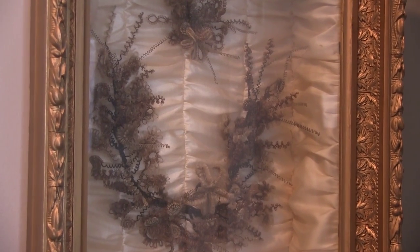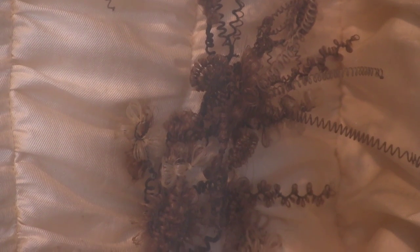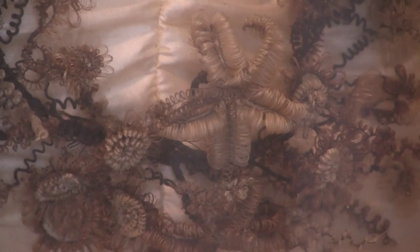Woven and crocheted around a wire design, making a hair wreath required a tremendous amount of work, and they were proudly displayed by their owners.